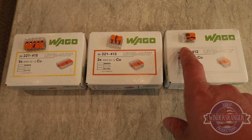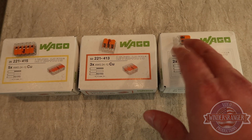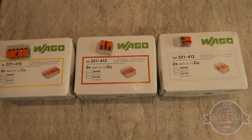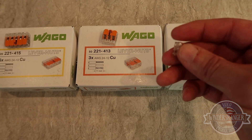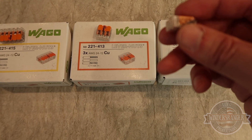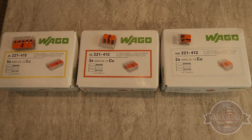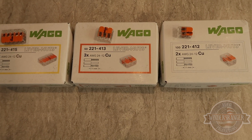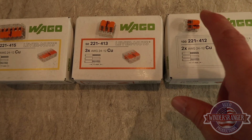The nice thing about these is — say when I was talking in that video about the installation of the lights — if you get the wires reversed or something's not quite right, you just open it back up, pull the wires out, flip them around, reuse them, and close them back up, and they're good to go for another application. I really don't see any downside to these. So far I can tell you these are way easier than using standard butt crimps or even regular wire nuts, simply by having that little lever on there — that's super handy.